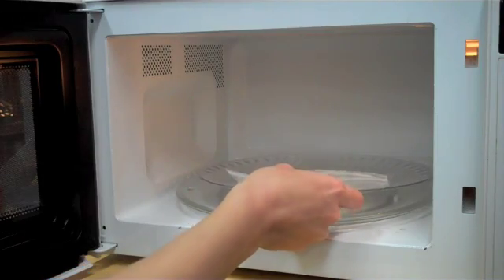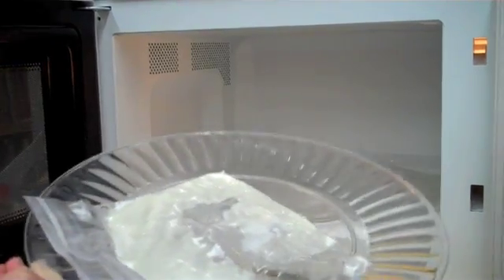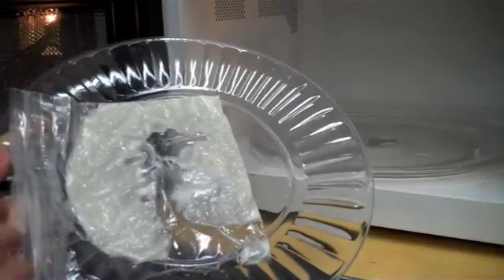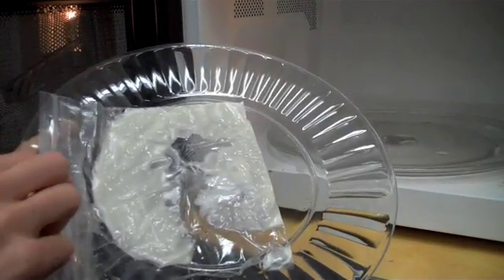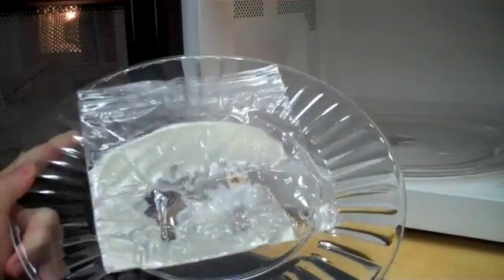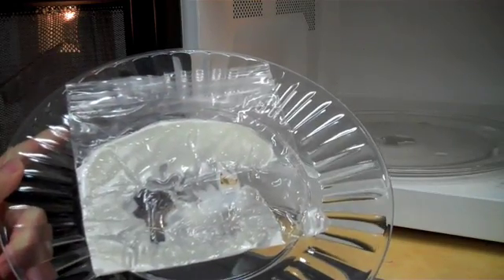Be careful when you take it out because it can be very hot. You can see that the texture has changed — it's gotten hard. We'll wait for it to cool a little bit, and then once it's cooled down, you can start to fiddle around with your cornstarch plastic.